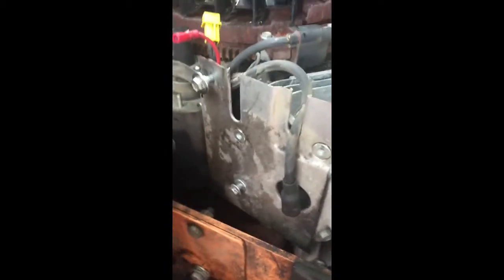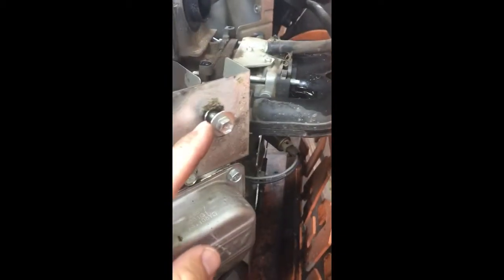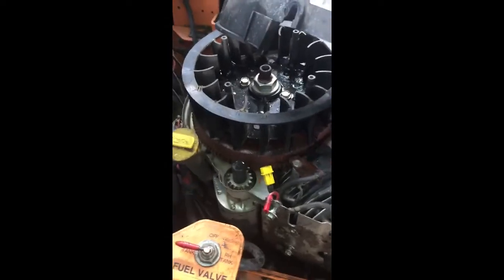Those bolts are three-eighths. The cover bolts are three-eighths as well, and the top piece bolts are five-sixteenths, I believe.